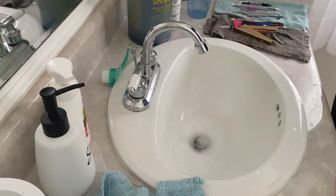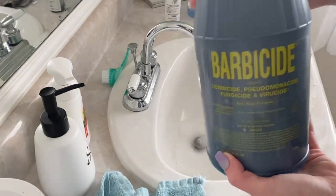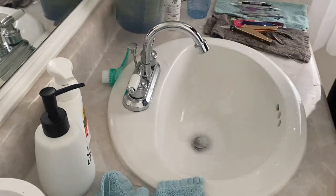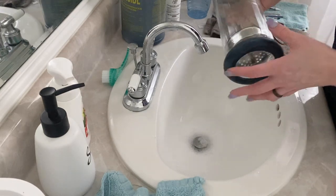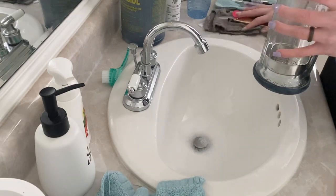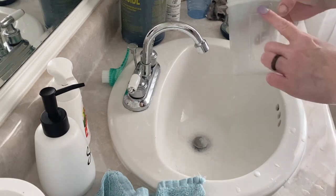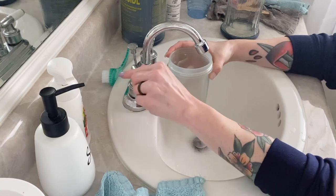What you have to do next is you definitely want to read the instructions on the bottle of Barbicide when you're using this, because there are specific instructions on how much water to Barbicide you need to use. So what I'm going to do first is fill this up with warm water — it's going to be 32 ounces of water to 2 ounces of Barbicide. I have this little cup here that measures out to 16 ounces, so I'm going to fill this with water up to 16 ounces twice.